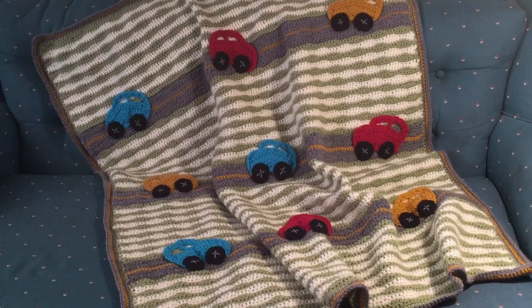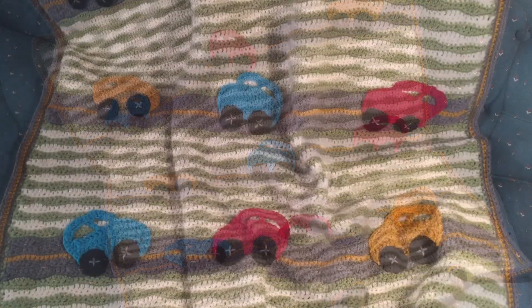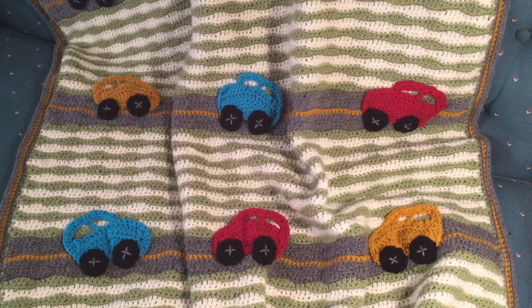Hi, this is Annette from Needlepointers.com and I'd like to show you a crocheted project that I just finished. It is this car blanket. If you have a toddler who likes cars, this is the perfect project to make for them. It is a free pattern from Premier Yarns called Motorway Blanket. Isn't this blanket cute with the roadway and then the applique cars stitched onto it?